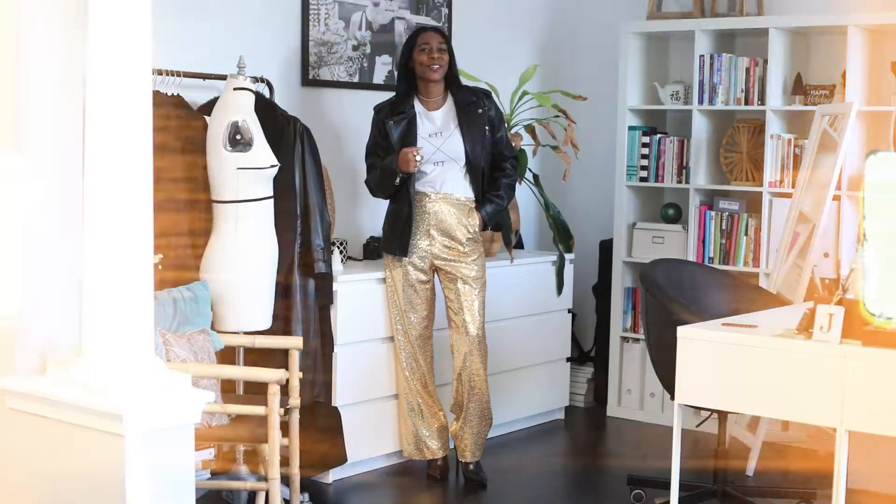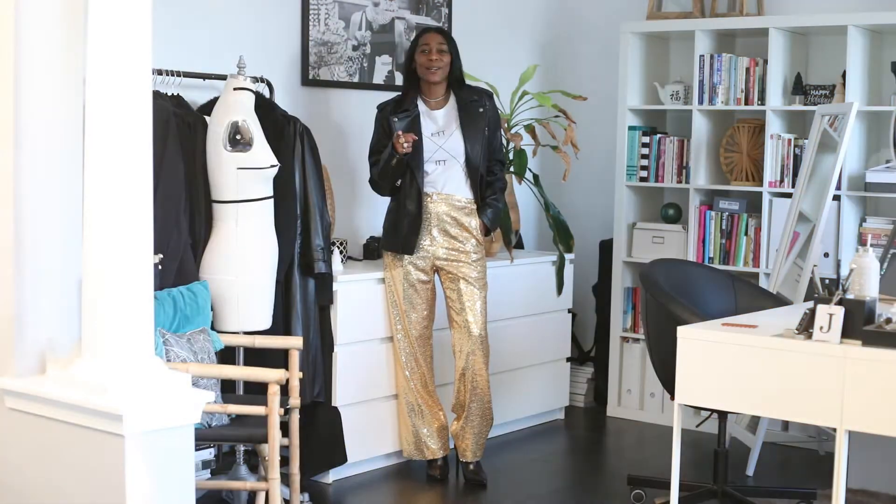Hey guys, it's Tori from Tori J. Jones, and I wanted to get up here and do some more styling with you. Thank you so much for all the support with all my styling videos. So let's get right into it.